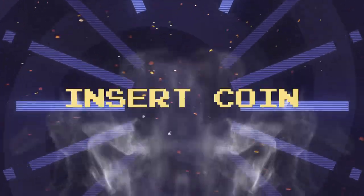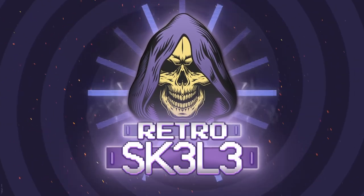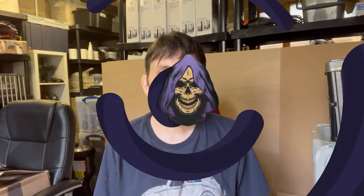Welcome to the channel, I'm Retro Skelly. This is a pickups video for both May and June. I've been in hospital for the past eight weeks so I've had very little chance to look at this stuff myself, so we'll be looking at it together for the first time. The boxes have been opened and the sellotape sliced just to make it easier on the video, so let's crack on and see what we've got.